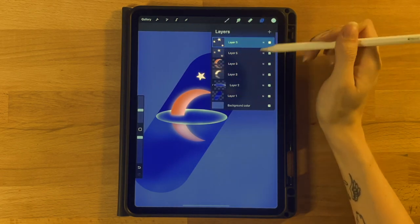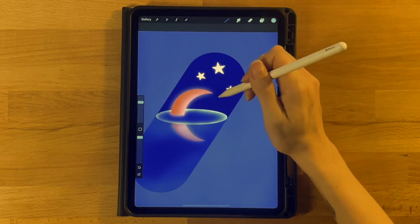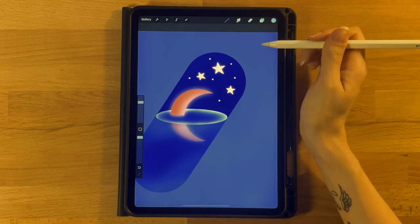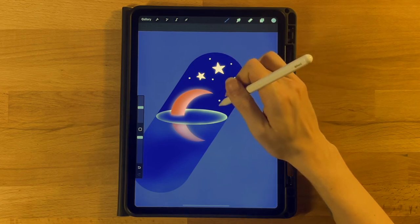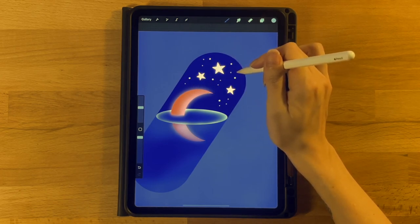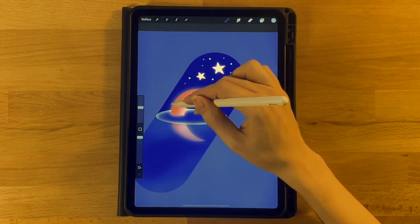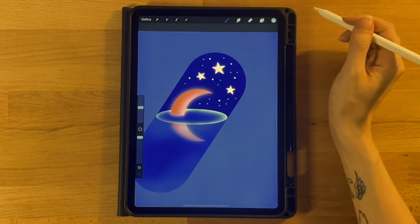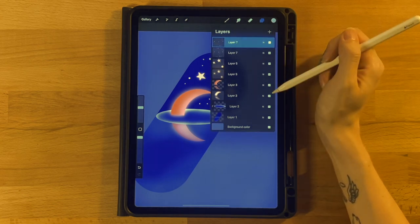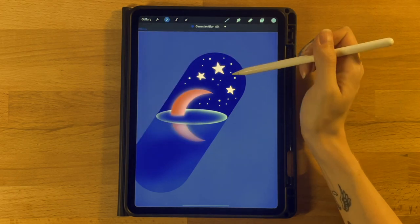Add more tiny stars. Add a new layer above all layers. Grab the fifth color on the second row with the same Monoline brush. Set size to about 60 percent and make some bigger dot stars around the sky, then drop to 30 percent for smaller ones — filling out the sky area, even around the moon. Then duplicate this layer, select the bottom one, click the wand icon, Gaussian Blur, and go to about 5 to 6 percent for a small glow.